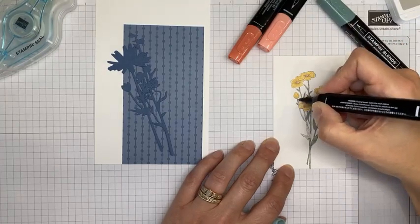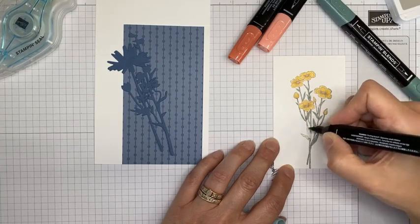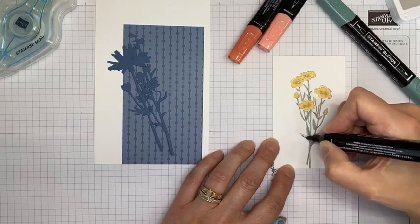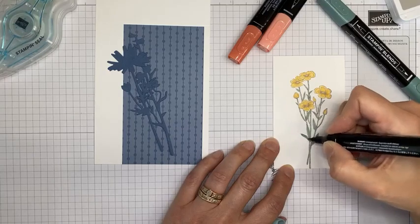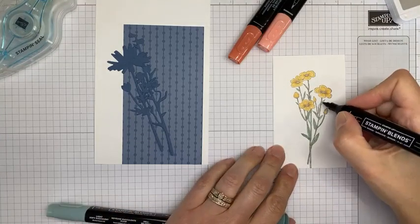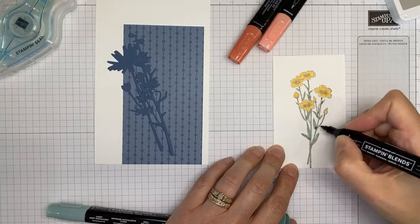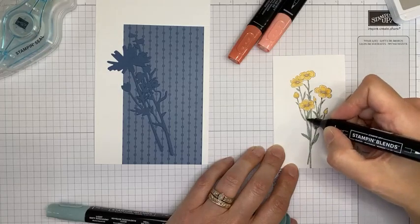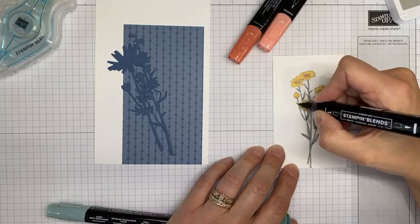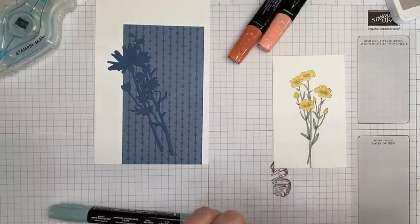The Color Lifter has saved me from many things I would have had to toss because I screwed up. It also helps when you color out of the lines — it helps you push those colors right back in the lines and nobody can tell you made a mess. I'm coming back in here with a little bit of Dark Soft Succulent. I apologize if you're leaving comments — I can't see them because I'm trying to keep my eyes on my coloring.